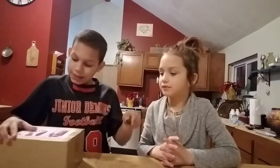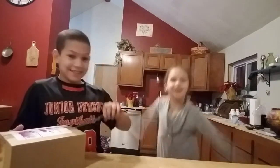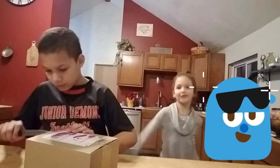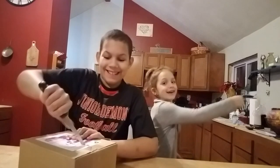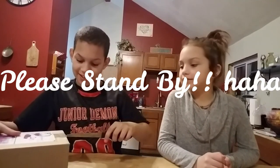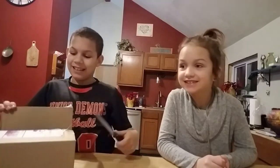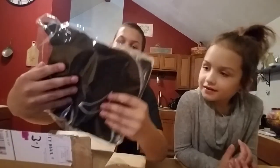So let's just call it this. I have a technical difficulty. Let's open it! Oh my god!